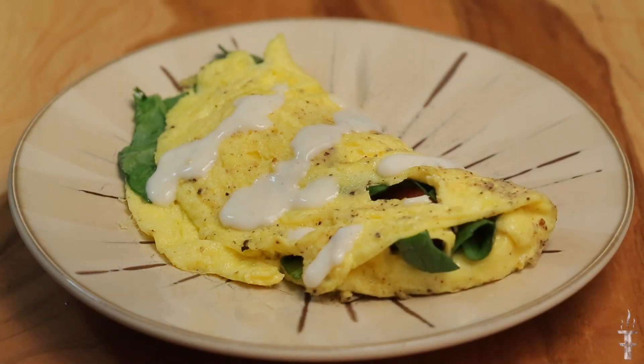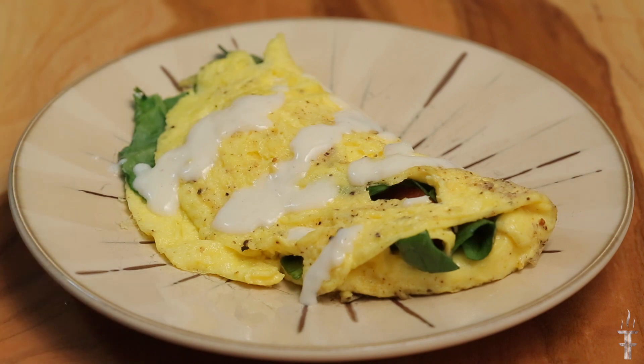I've plated the omelet and I'm just going to drizzle that fresh béchamel sauce on — and that is it! I hope you like this recipe. If you have any comments or questions, leave those below, and don't forget to subscribe.